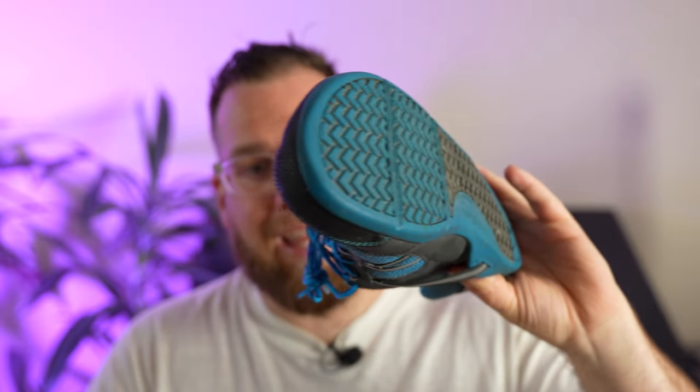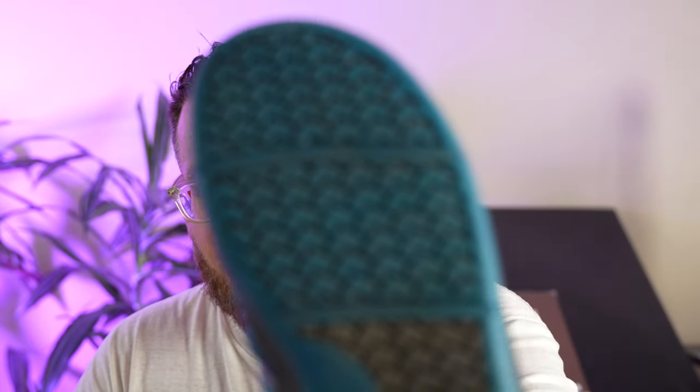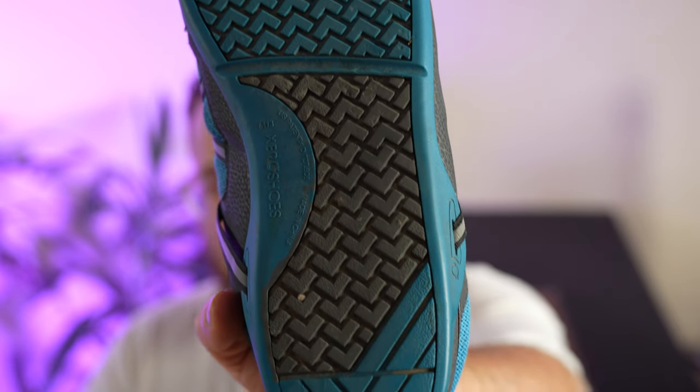I do have an affiliate link for these shoes in the comments and description. As you can see, the tread hasn't even worn on these things — it's crazy to me, honestly. I can't even imagine how many miles I've got on these shoes.